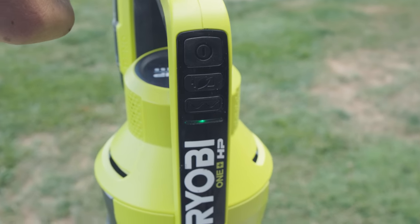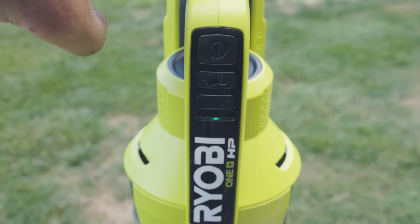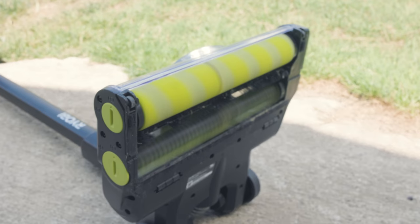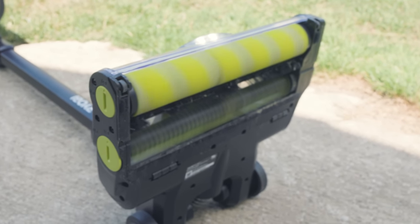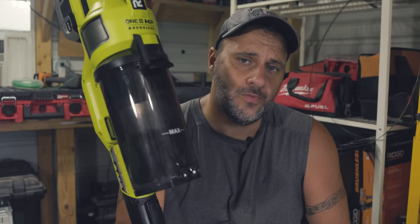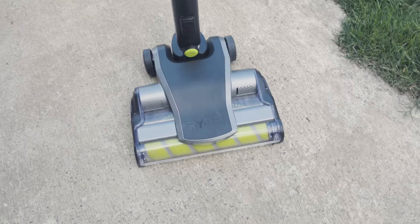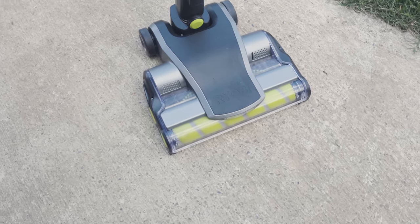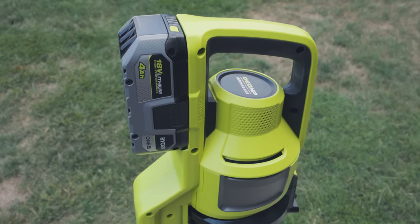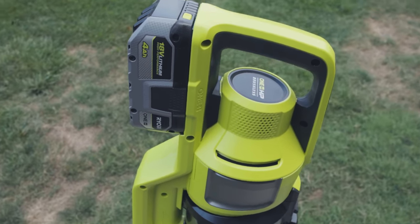I will tell you this is a rarity — not all the time will you get a tool from Ryobi that's better than big brother Milwaukee. However, they did a fantastic job on this vacuum. Ryobi laid the smack down on Milwaukee. Some people might say spend the money on a Dyson, but if you're in the Ryobi platform, it takes the 18-volt battery, and this thing is amazing — you're going to love it.